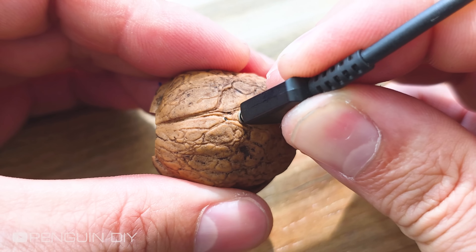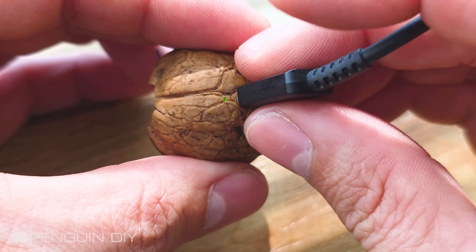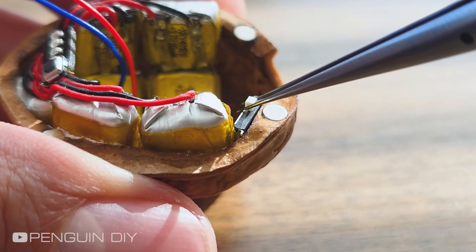Now let's test it to make sure everything is working fine. And yes, everything works perfectly. This is a small switch, and I'm going to connect it to the output of the charging module so I can turn the output voltage on and off.